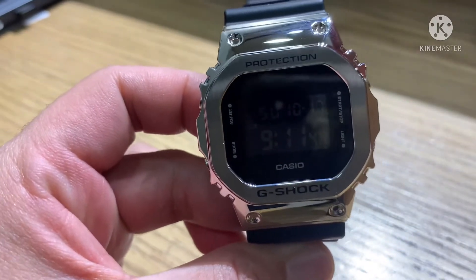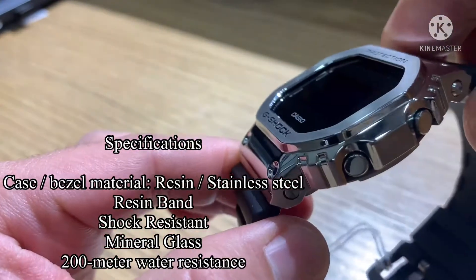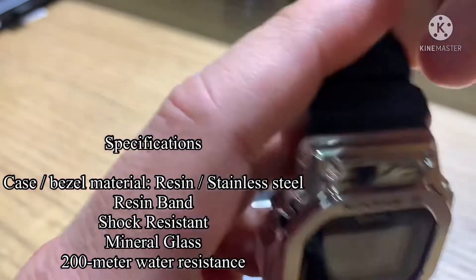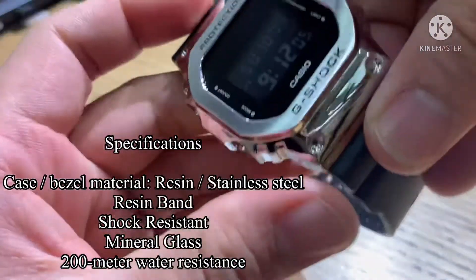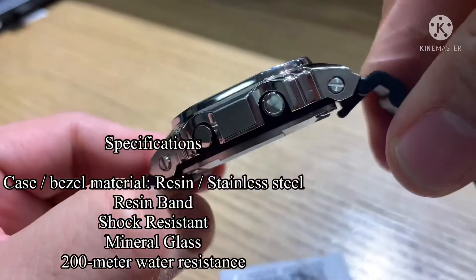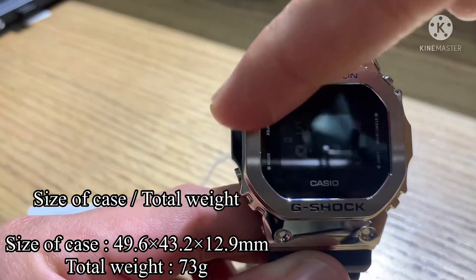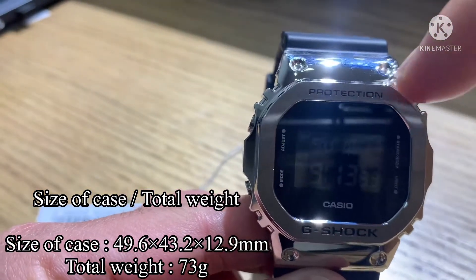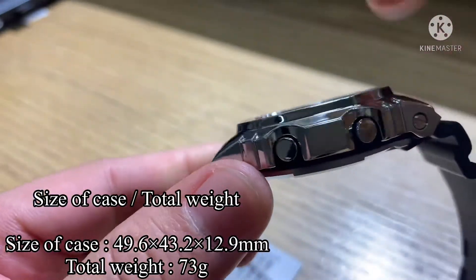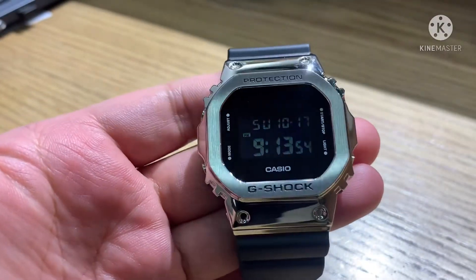That is a good combination — more attractive, classical, and sporty. Let's go to the specifications. Case and bezel material: resin and stainless steel. Band: resin. Shock resistant. Mineral glass. 200 meters water resistance. Case size: 49.6mm diameter. Screen: 43.2mm. Thickness: 12.9 millimeters. Total weight is 73 grams, and other features you can see on screen.